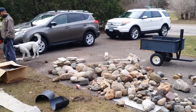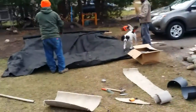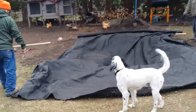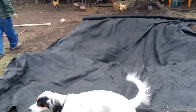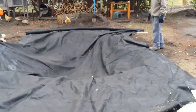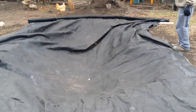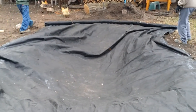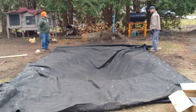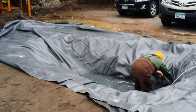A whole bunch of rocks — a lot of work — but I tell you, when it's done it's going to be beautiful. A lot of fun. And welcome back as we start putting the liner in.